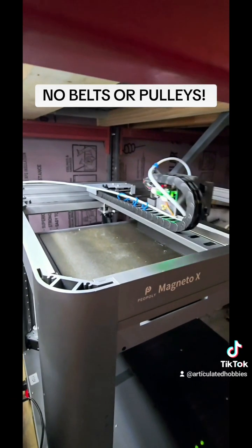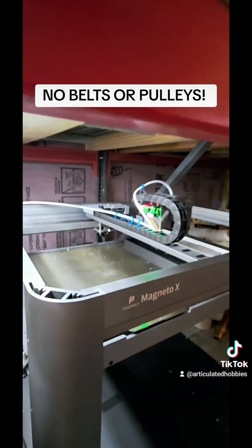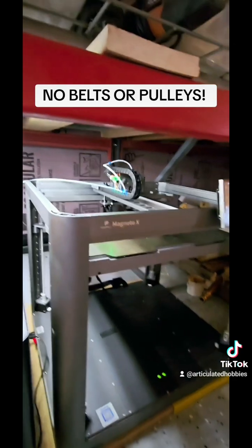I do have the enclosure on order — that's supposed to ship anytime now, and I can't wait to get that put together.